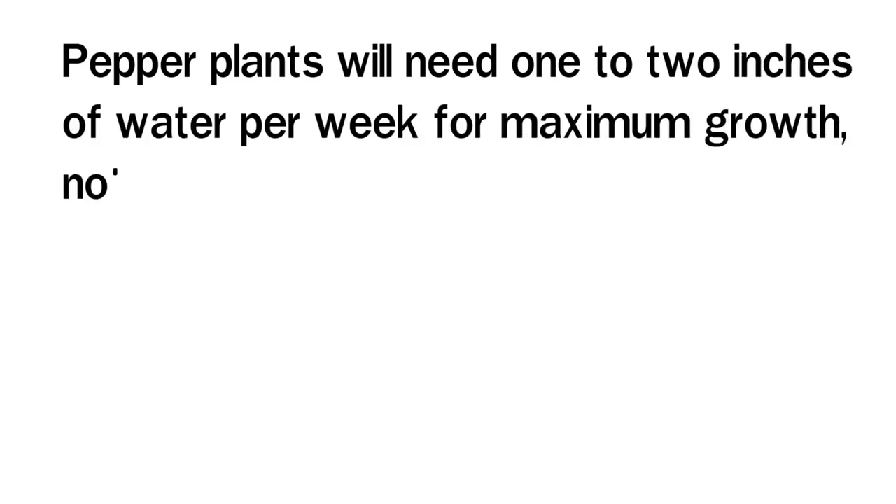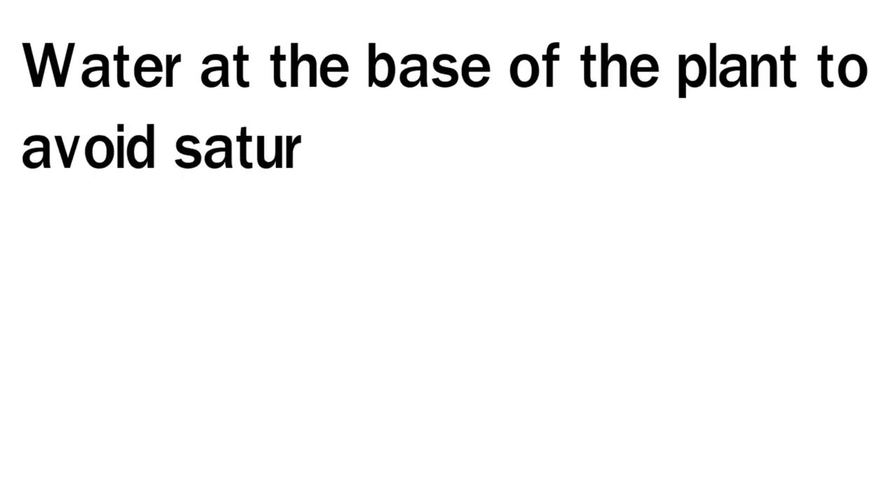Provide Adequate Water: Pepper plants will need 1 to 2 inches of water per week for maximum growth, notes Bonnie Plants. This amount may need to be increased slightly when the weather is extremely hot and dry. Water at the base of the plant to avoid saturating the foliage.